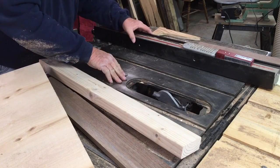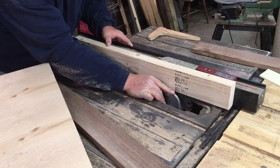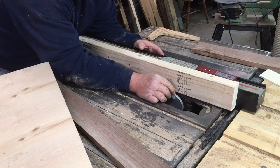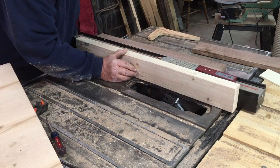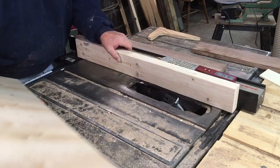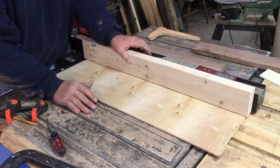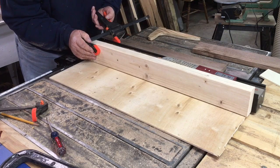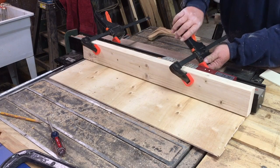His idea was to take a quarter-inch piece of plywood and a sacrificial fence. The first thing he did was bring the fence over with the sacrificial piece of wood on there. With this particular cutter, if you want the whole profile, you just want it right up against the fence. Lock down the fence. Now this was his trick — he would put this down onto the table and set a sacrificial fence back on top, then put on some clamps to the fence.